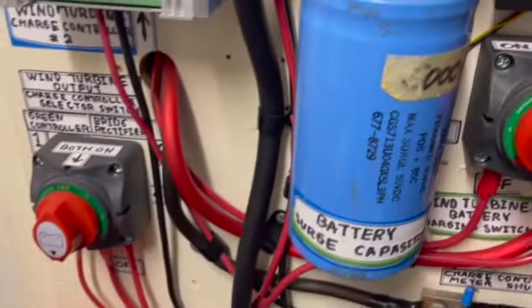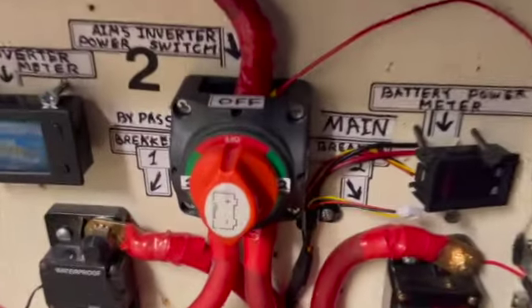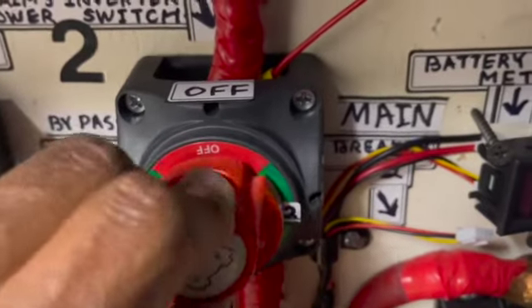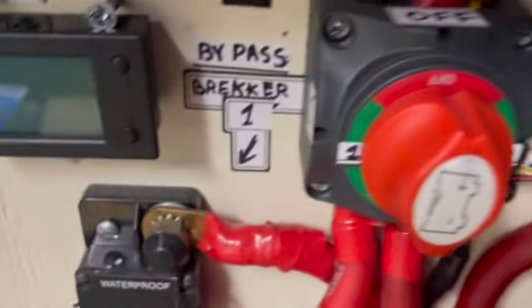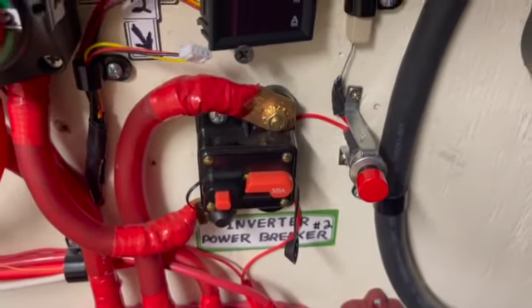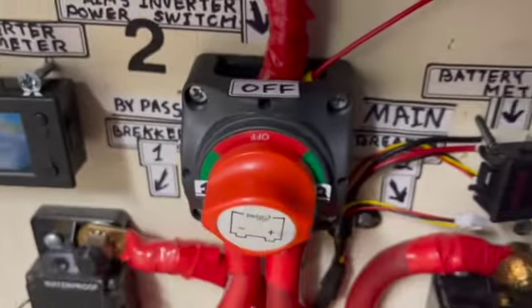This will stop any popping and stop all that arc from coming out the top of this switch too when I turn the inverter on. You usually see some sparks coming out — it definitely messes up the circuit breakers when you flip it and use these to turn on the inverter power. Just install one of these right here with a resistor — that will charge the capacitors in the inverter first, and then you turn it on.